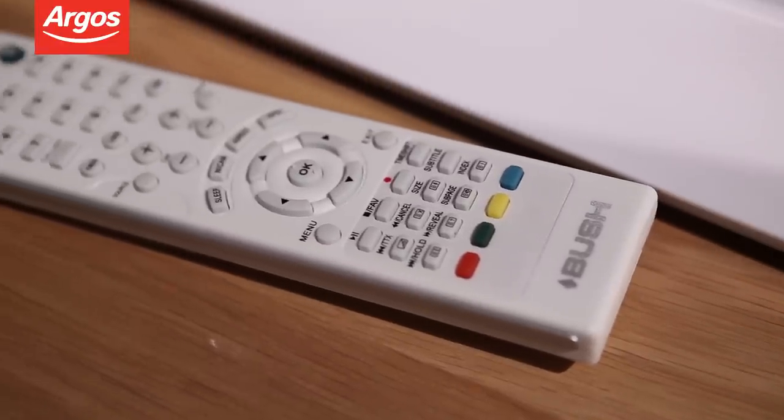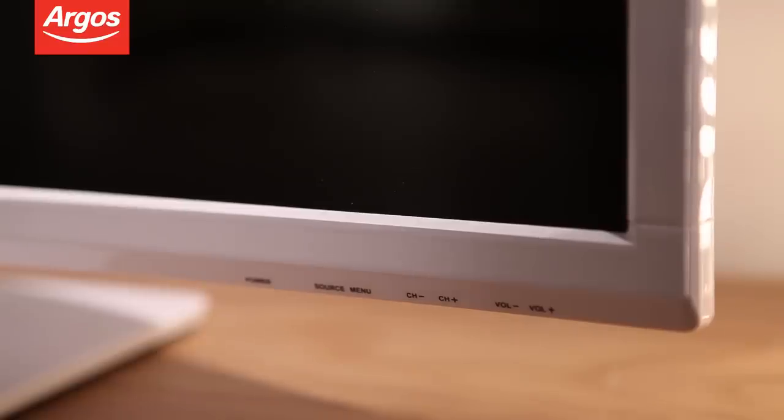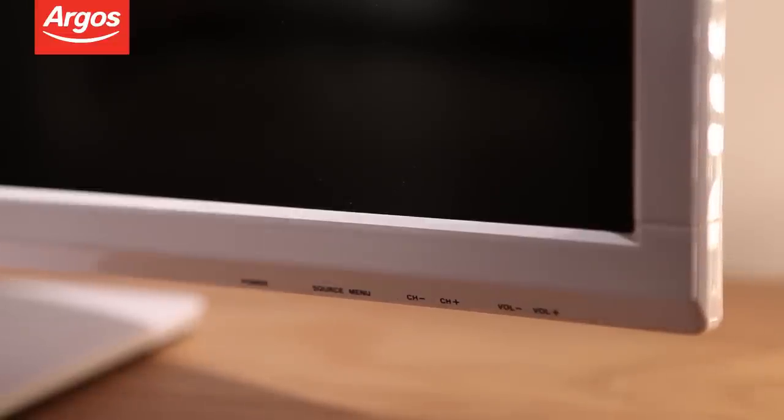It has integrated Freeview, an electronic program guide and a common interface slot, so you can enjoy even more of your favorite programs and radio stations from a wide range of broadcasters.